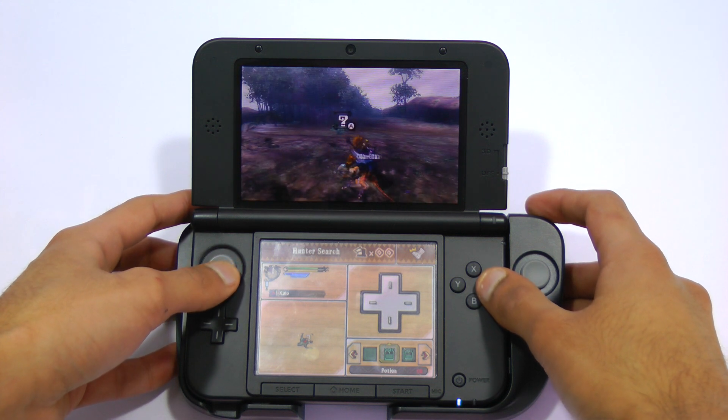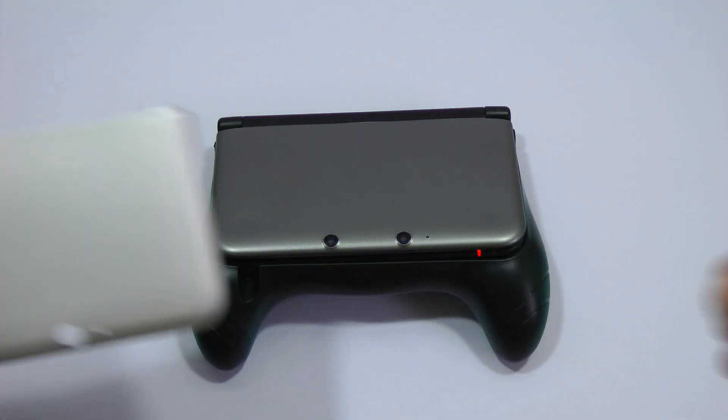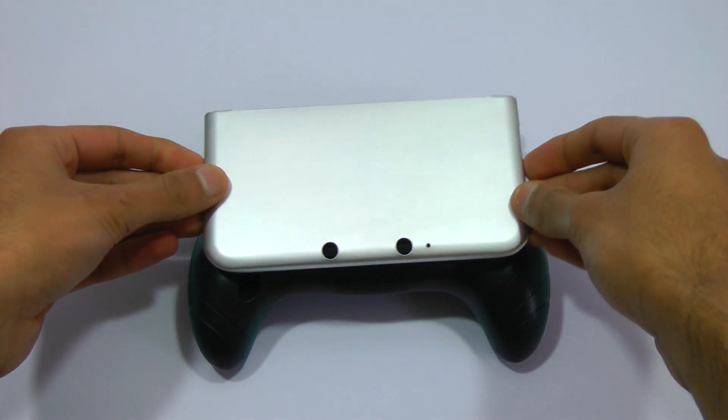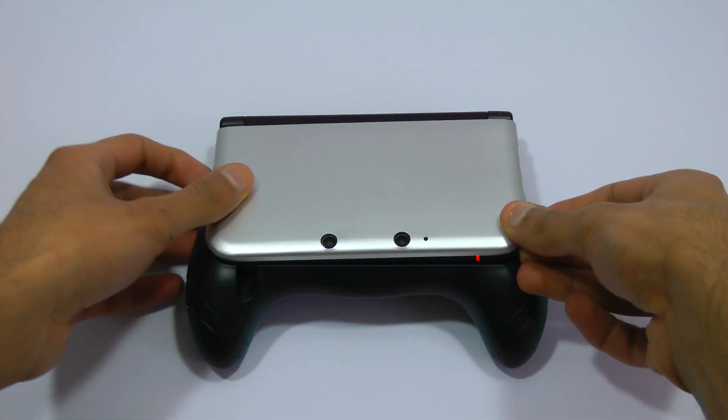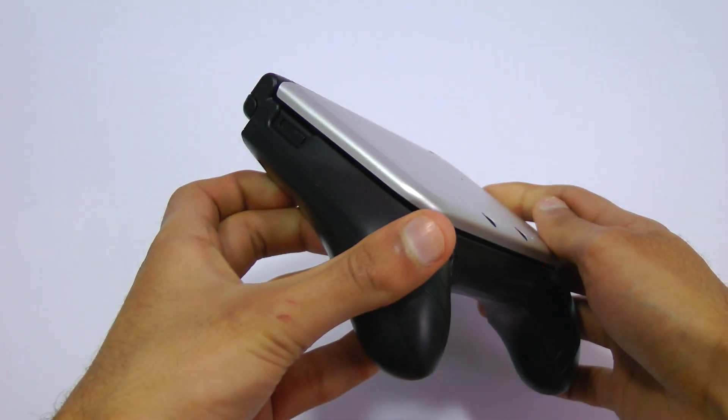It does feel very nice in your hand — the Circle Pad Pro feels really high quality. It's also worth noting that these parts are interchangeable. So if you like this video, please give it a thumbs up and subscribe for more.